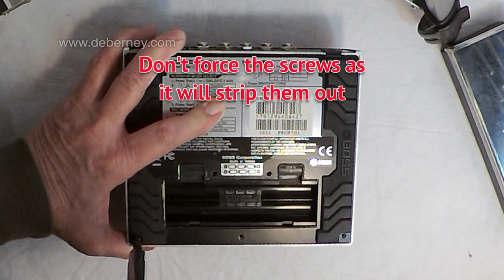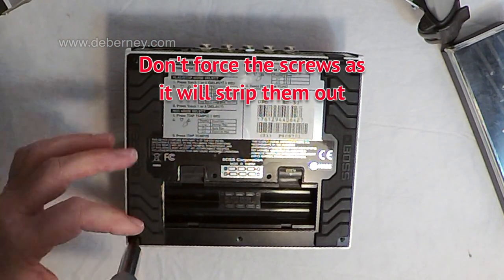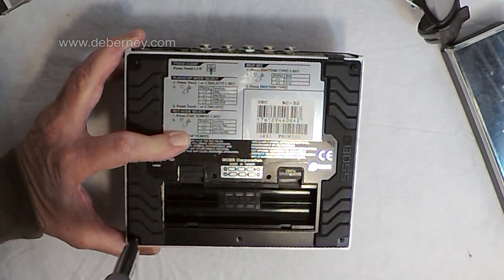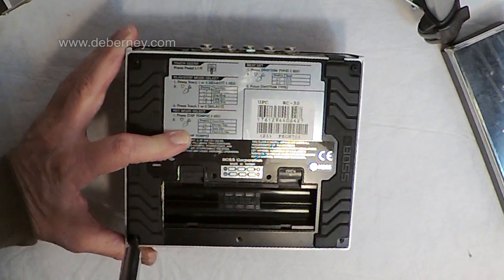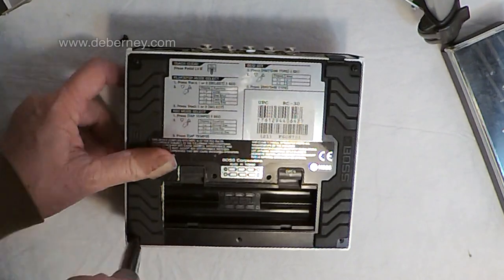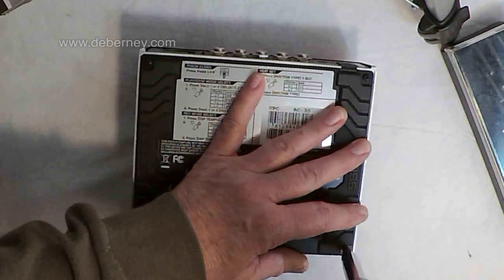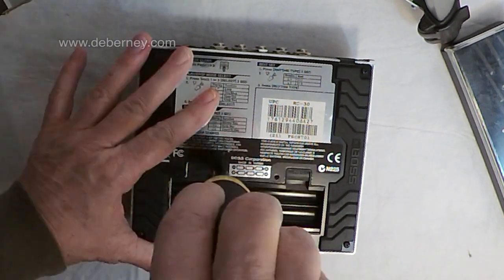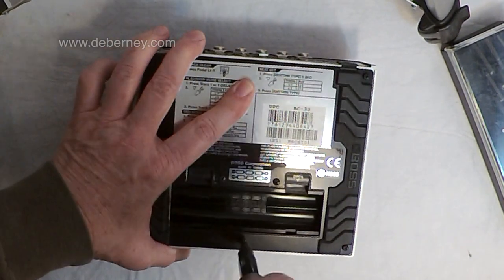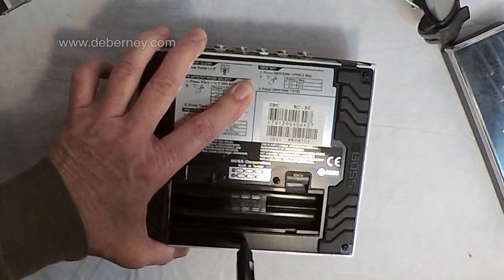All the screws are the same size, so I didn't have to worry about it. Now this one is going in difficult, which means I don't have it on right — and if it still doesn't go in, there might be a different screw that I didn't notice. You don't want to force the screw. If it doesn't go in right, you're going to strip it if you force it.